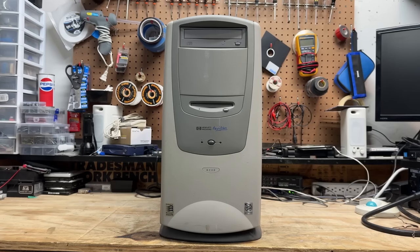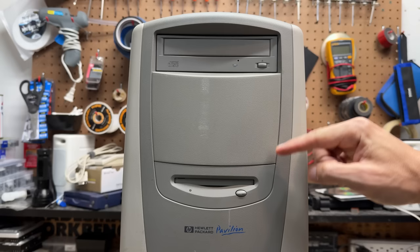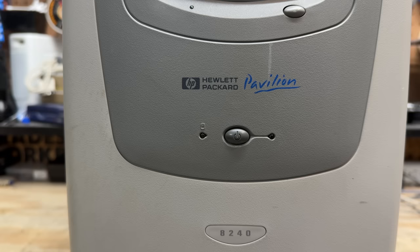Starting with the Pavilion 8240, this case is in reasonably good condition with just a few scuffs. Some of the design elements are puzzling - this drive bay cover is strange, and I'm curious how many 5.25 inch drives you can actually fit in here. This taper has to limit the usefulness somehow. Down below we have some pretty nicely preserved badges. We're designed for Windows 95 and have an Intel Pentium 1 with MMX technology.